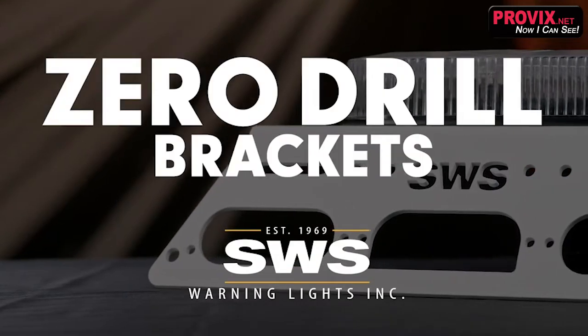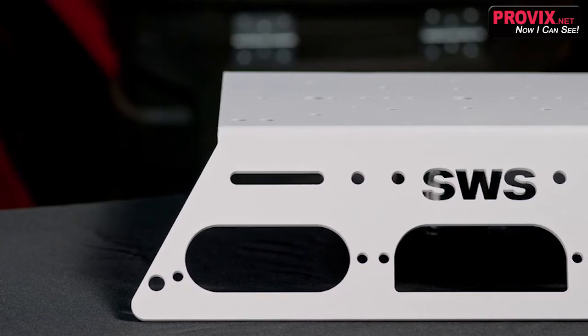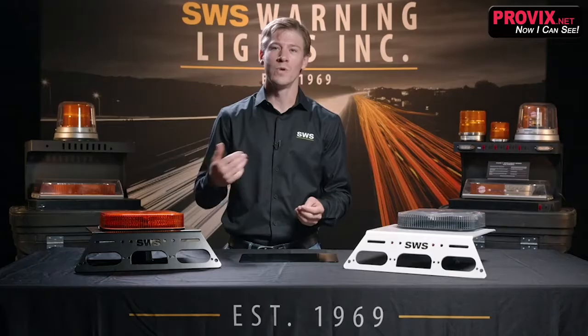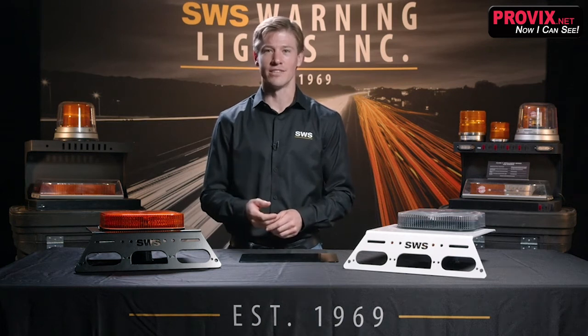These are the zero drill brackets. As vehicles undergo continuous changes in body materials such as reduced steel thickness or aluminum bodies, we at SWS are continuously adapting our mounting brackets to suit industry changes.